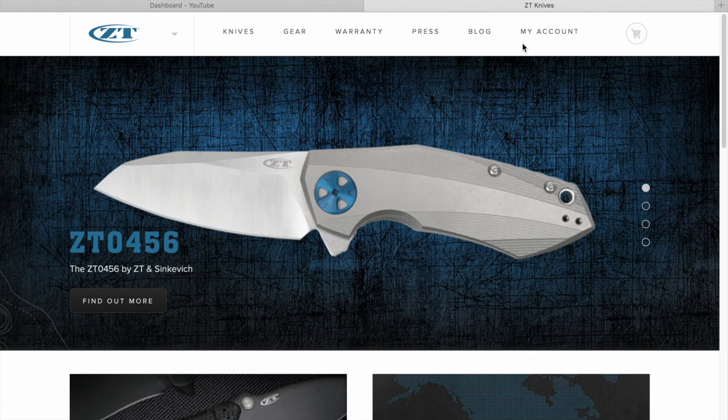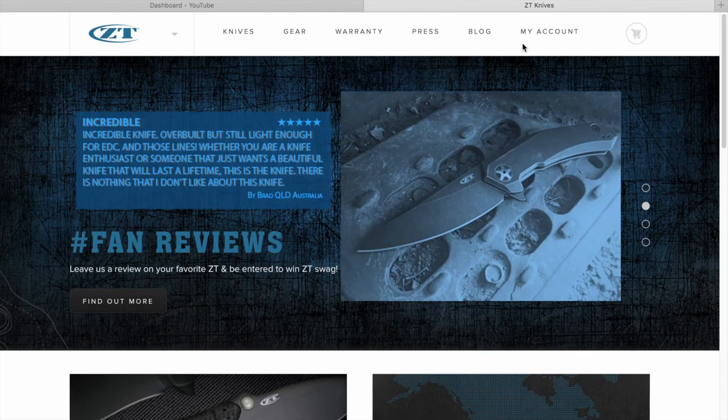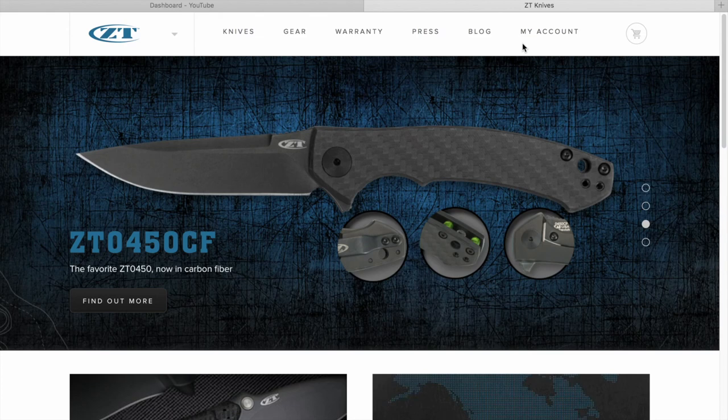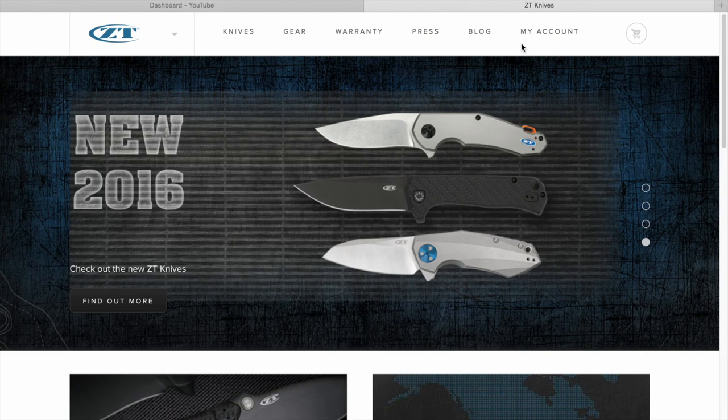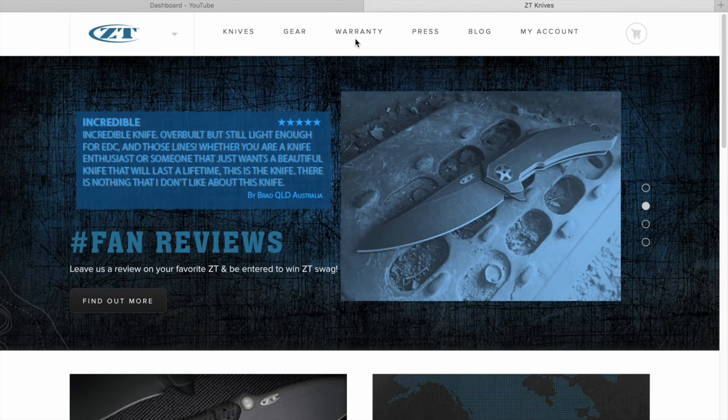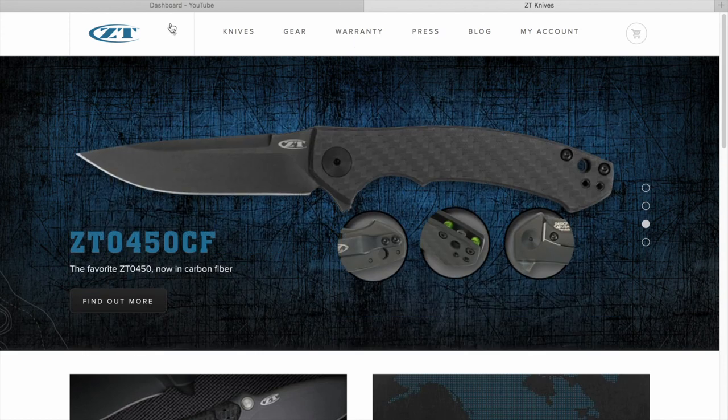Well, it's the 4th of July, so this is an American manufacturer, and you have to stick with the American stuff. This is one of our favorite manufacturers — actually my favorite right now. We kind of got into them not so long ago, and it's spiraling downhill — in a good way, in an expensive way. We have a lot of these knives, and we're going to talk about that in this video, including some we don't have but want.